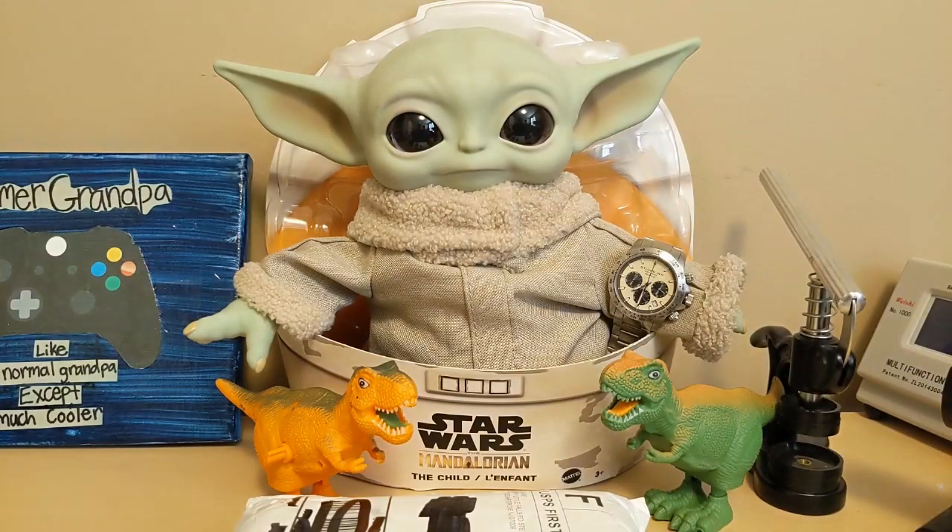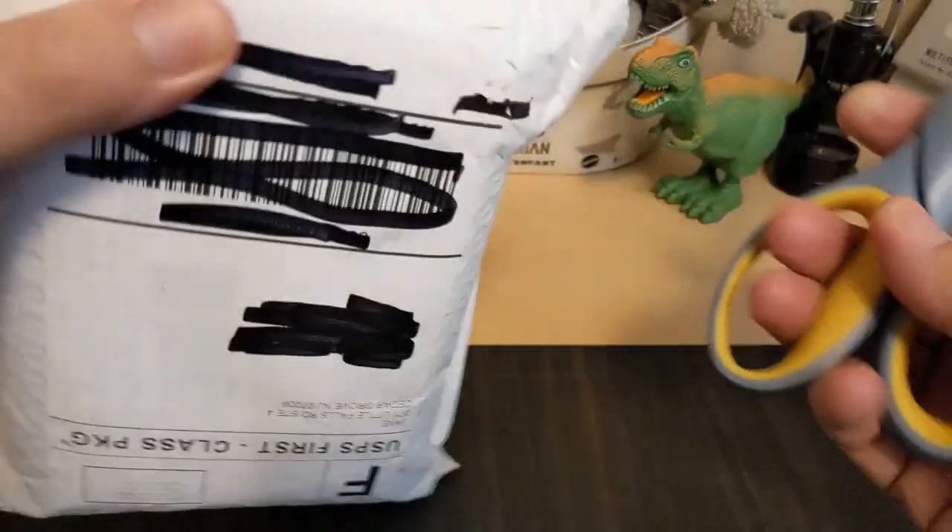Grogo's wearing another old watch of mine, the Sterling Formula 1 homage to the Newman Daytona. Grogo said he wrote a song about Bo Katan — it starts out 'Bo bo bo bo bo bo Katan.' I said just like the Beach Boys' 'Barbara Ann,' but he said no, he was just stuttering because he has a frog in his throat. Literally. Alright, let's get this box open.